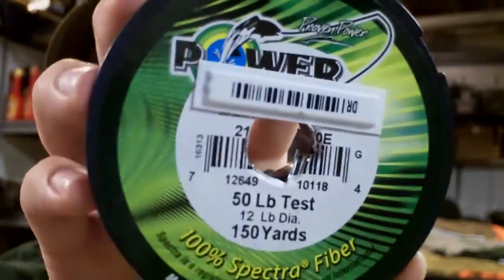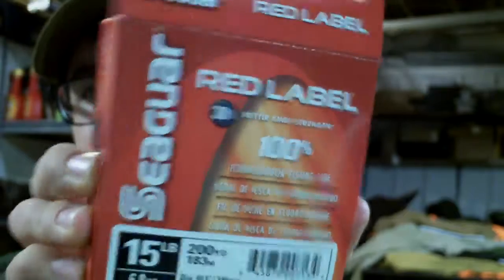All right guys, so let's get started. For this I'm using a 50 pound test Power Pro braid and I'm putting 15 pound Seaguar Red Label fluorocarbon onto it. I've already got my braid spooled on my reel.